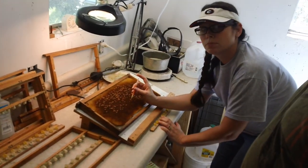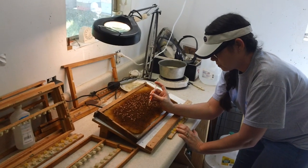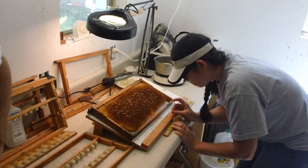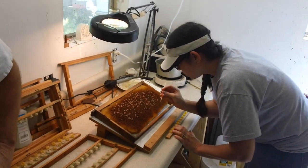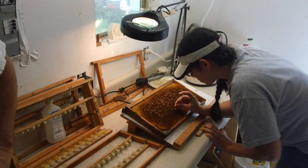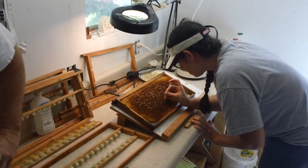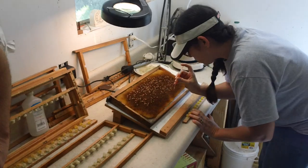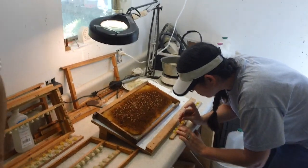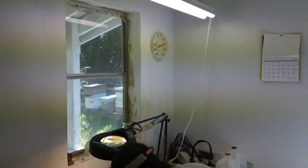Now once you start getting the technique of this grafting, you'll get your frame back in your cell bars in about three to four minutes — that's a good time. Everything is going to depend on how fast you graft and how fast you get it in, and that's going to be your take rate. Your take rate can depend on temperature. Today we're running cool, but Michelle keeps it hot here and we're showing right at 79 degrees.